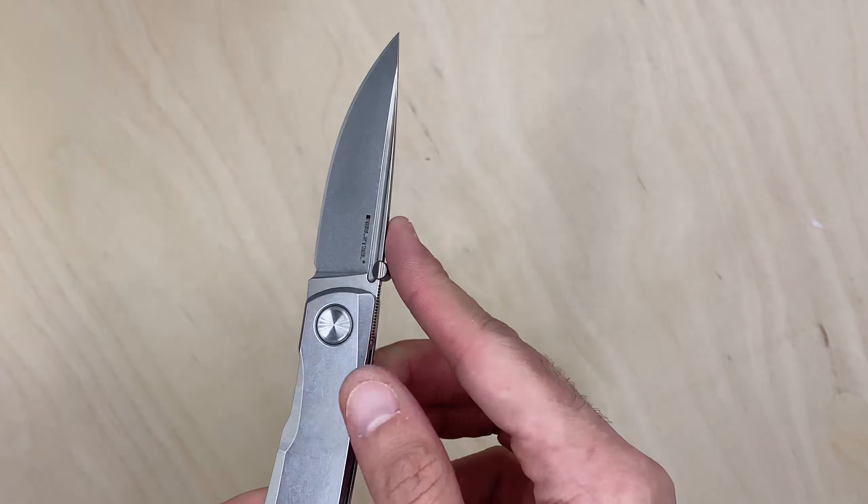Three ounces on the dot — I said 2.9 to 3.1, so smack in the middle at three flat. It doesn't feel too heavy but feels pretty dense because it's full stainless steel. When it comes to frame locks you've got to be careful not to put pressure on the lock bar — especially with this cutout — but once you get your grip sorted it's great.